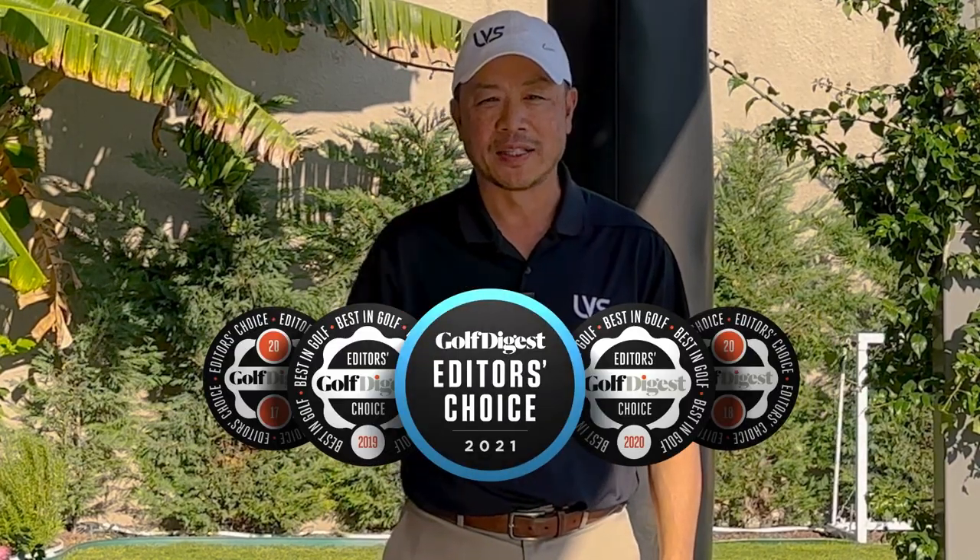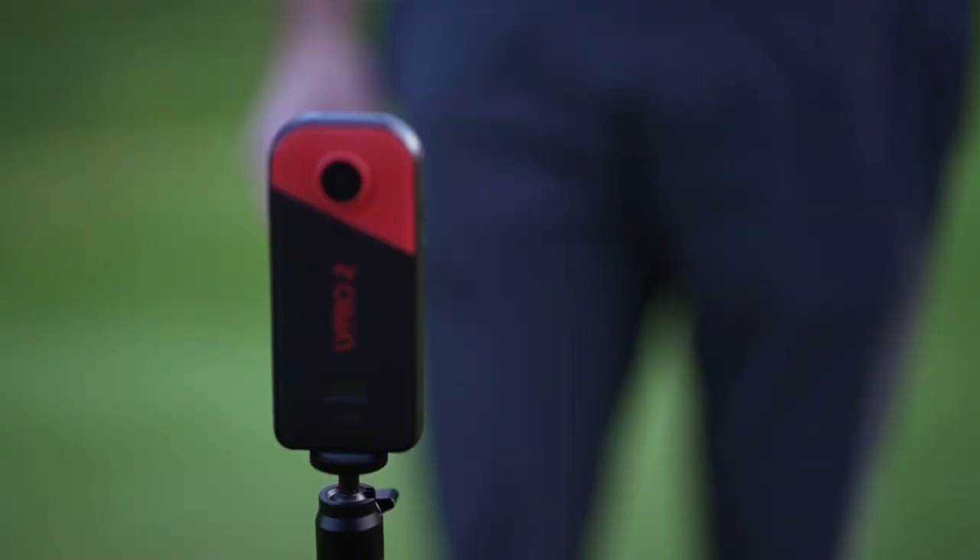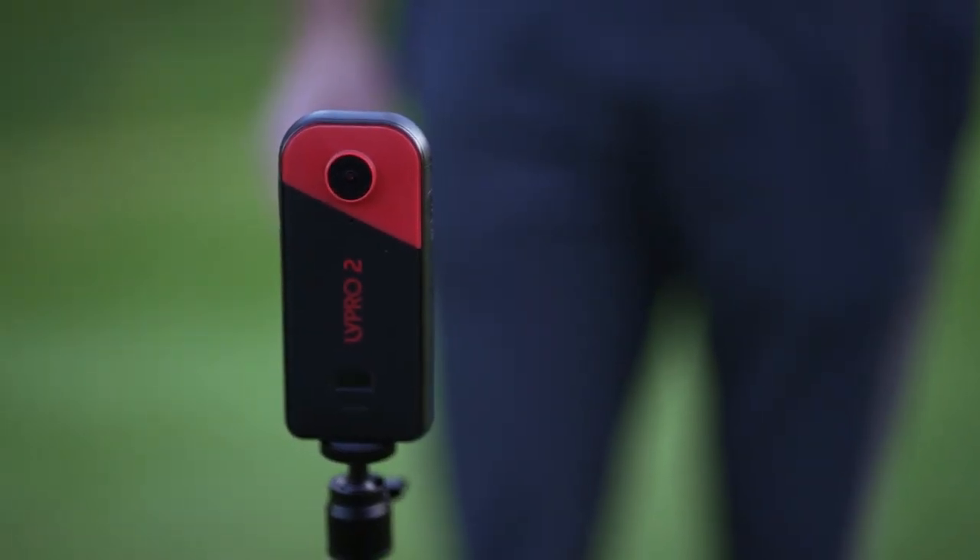The original LV Pro was awarded five Editor's Choice Awards as the best camera for golfers. That is what we're so excited to announce the next generation, the LV Pro 2. We're also going to share five things to make LV Pro 2 the best tool for making swing changes quickly.